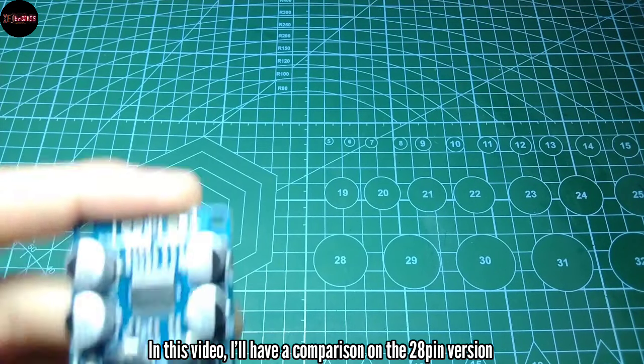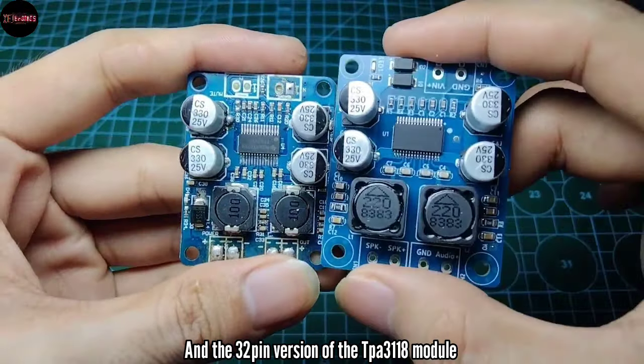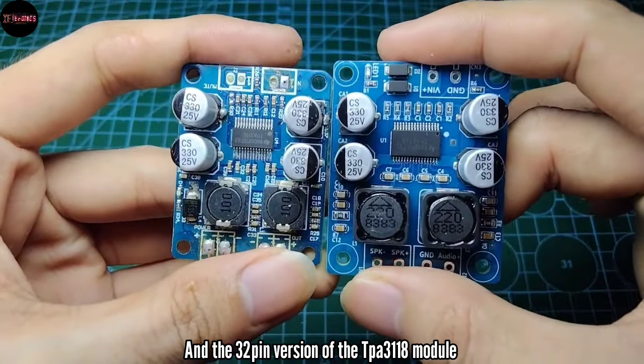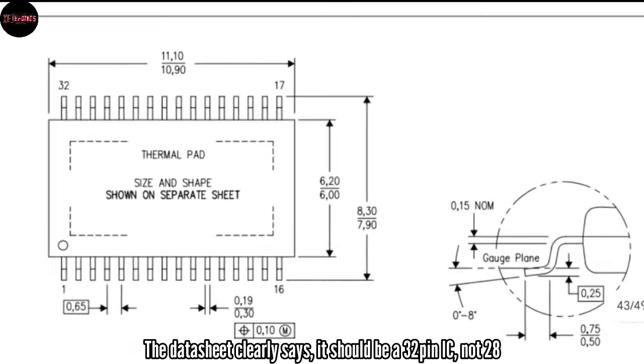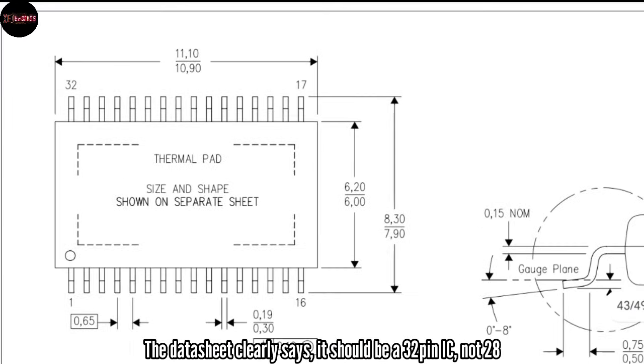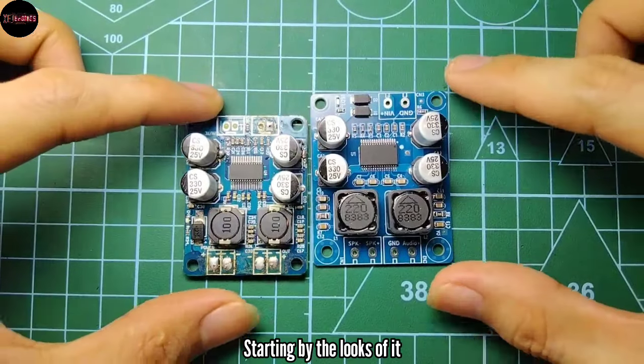Greetings everyone. In this video I'll have a comparison on the 28-pin version and the 32-pin version of the TPA3118 module to know their differences, because the datasheet clearly says it should be a 32-pin IC, not 28. Starting by the looks of it,